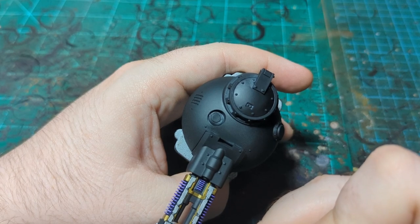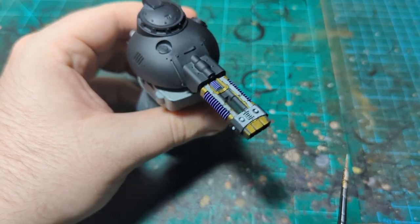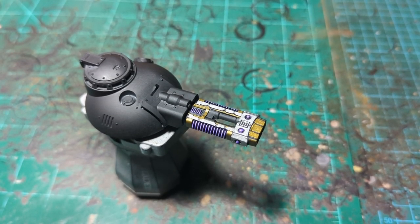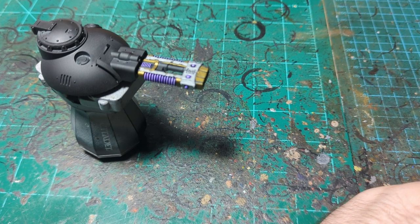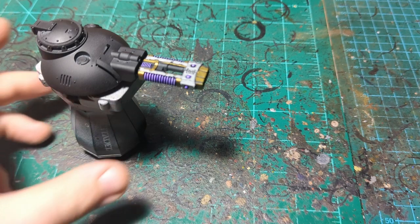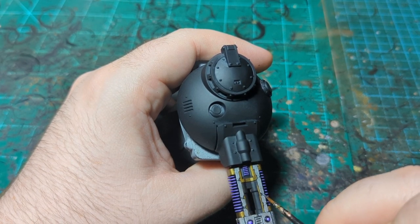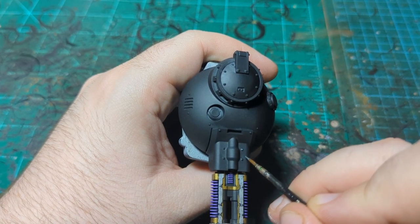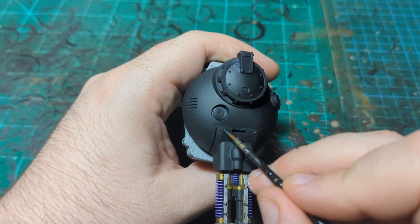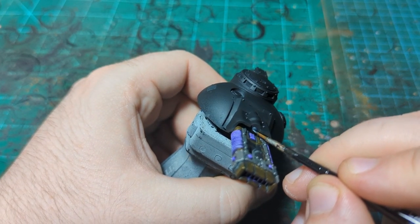I'll go and do the rest of these panels, then come back. We're gonna do two more things and call it done. First, I'm gonna take some Black Metal from Scale 75 and do the rivets to differentiate them a little from the surrounding metal. I'm just gonna do the big rivets — not all the tiny ones, those are fine as they are. I'll do the big rivets up here to make this area of the tank look a little more finished.